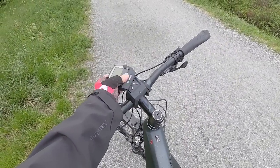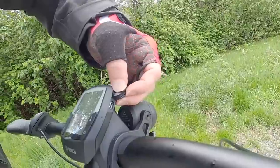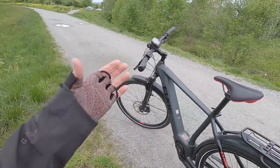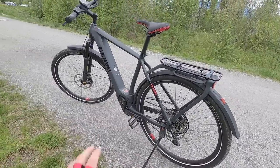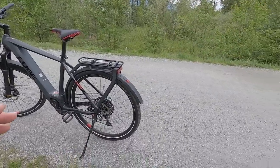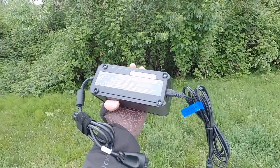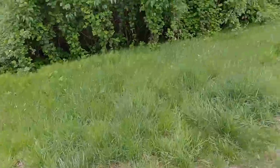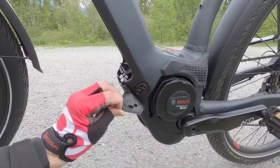I still really like the Intuvia display — it's very easy to read, you can remove it from the bike, and there's a micro USB charging port on the side. It only puts out 5 volts and maybe not quite an amp, so charging a phone while riding won't be as good as the Kiox. They give you the standard Bosch 4-amp charger that weighs about a pound and a half. The wall side unplugs so it becomes compact, and you can plug directly into the battery pack or into the bike's port.